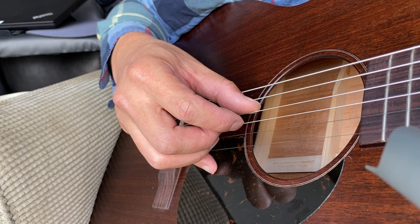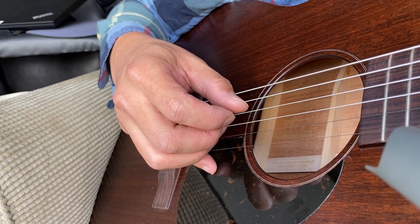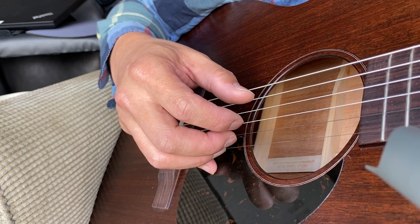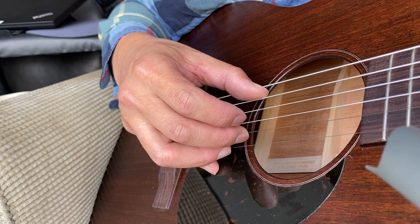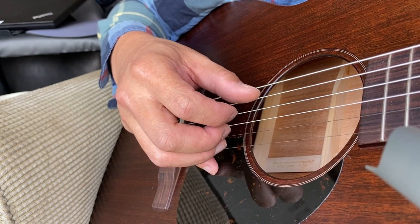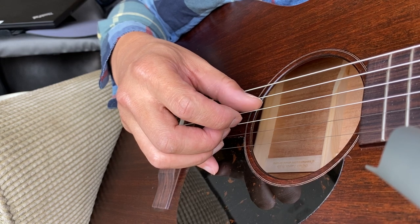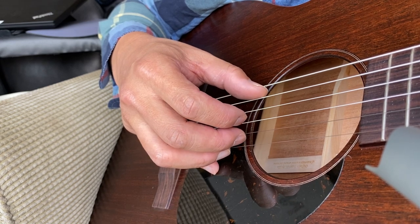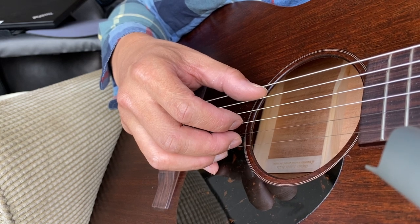Then go to the inner two, then the outer two, then back to the inner two — and you're done. So let's do it again, even slower. Pinch on the outer two strings, go to the inner two next, go to the outer two, go back to the inner two. Once more: pinch on the outer two, inner two, outer two, back to the inner two. That's the pattern.